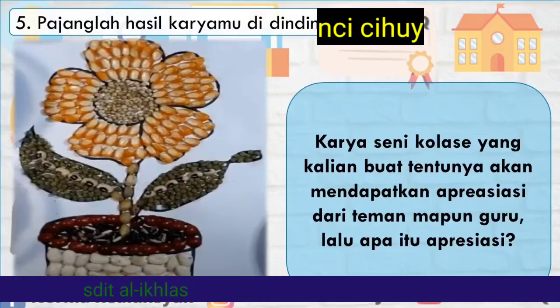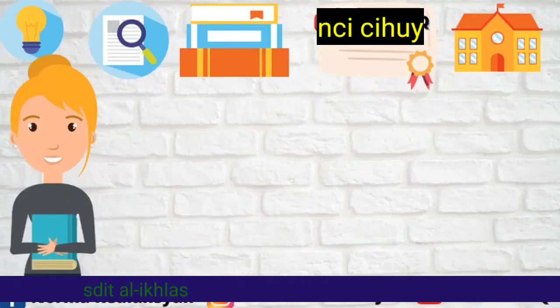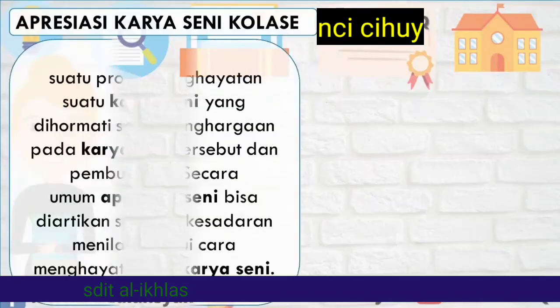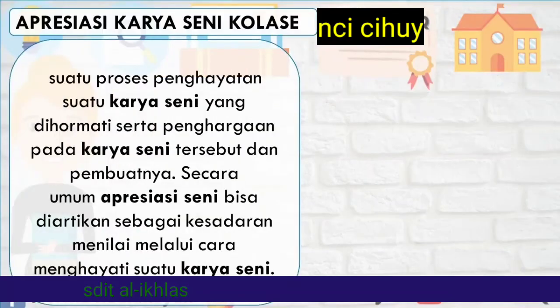Lalu, apa itu arti apresiasi? Apresiasi karya seni kolase: Apresiasi merupakan suatu proses penghayatan suatu karya seni yang dihormati serta penghargaan pada karya seni tersebut dan pembuatnya. Secara umum, apresiasi seni bisa diartikan sebagai kesadaran menilai melalui cara menghayati suatu karya seni.